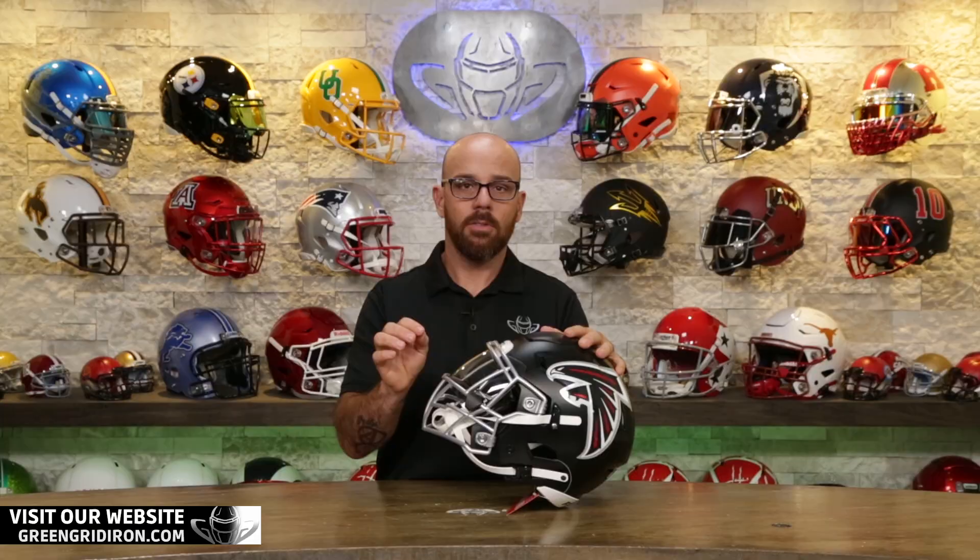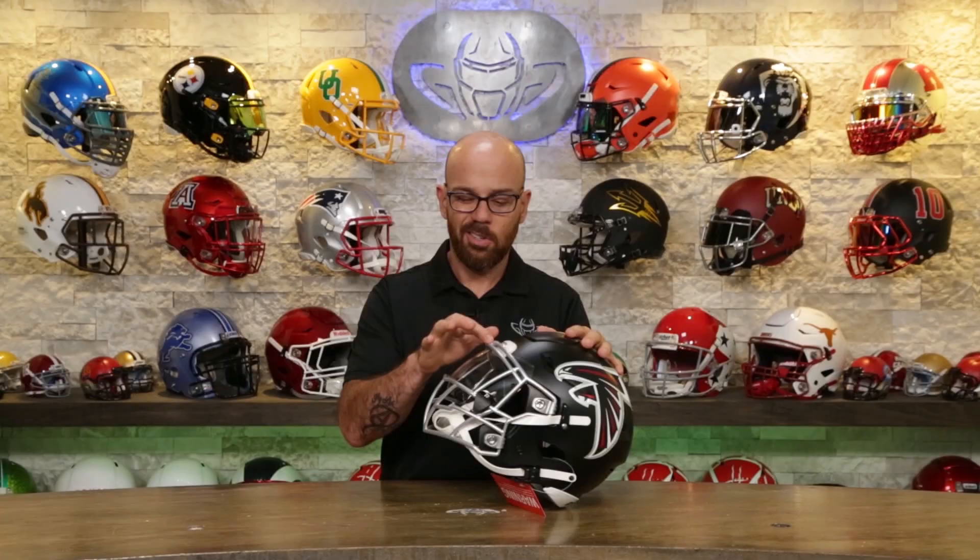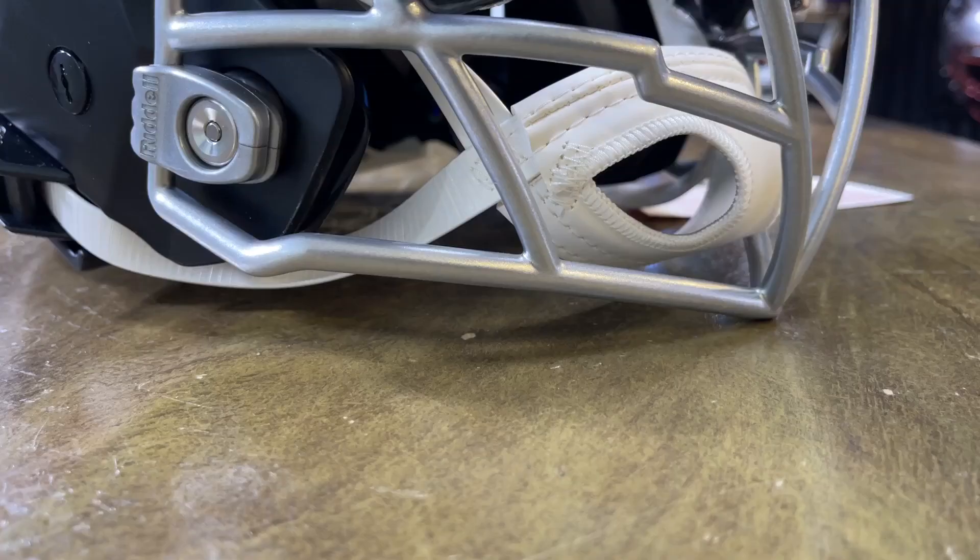The unique thing about Zooty masks, if you don't already know, is they are the only face masks that are molded. There are no weld points in this. So you get these smooth, sleek lines without any of the little clunky weld marks, because there are none. This is an investment cast.